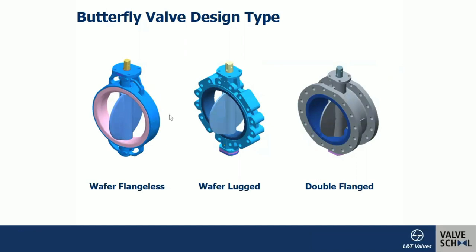Here you can see a complete picture: the first is the wafer, a flangeless design. The second is the wafer-lug — the number of holes is the same as the double-flange valve, but the material between holes is reduced to optimize weight. Self-alignment with the pipeline flange is possible in wafer-lug and double-flange designs, whereas self-alignment is not possible in the wafer flangeless design.